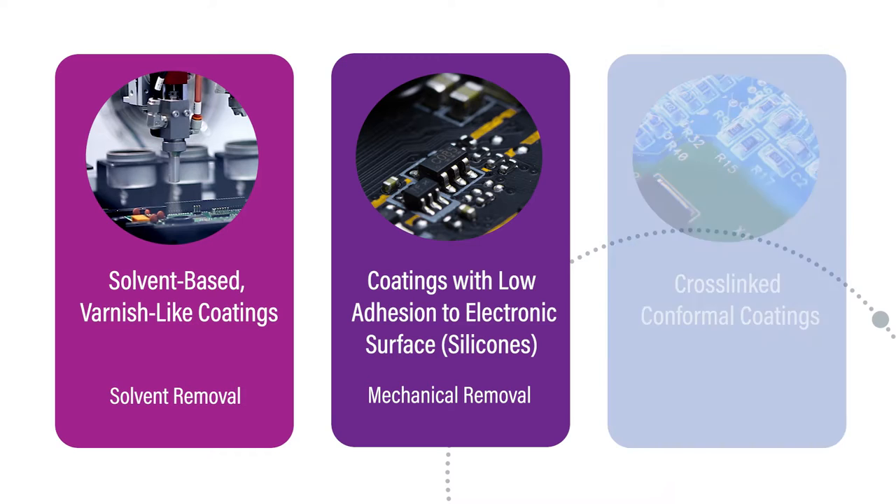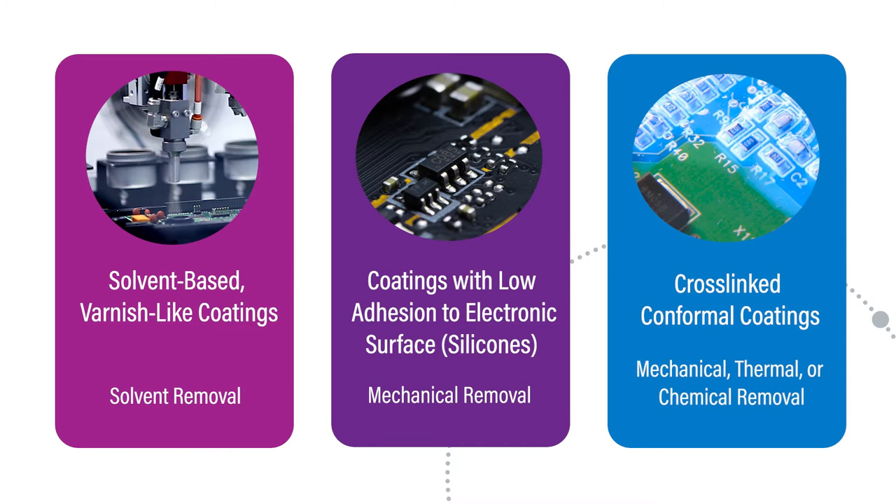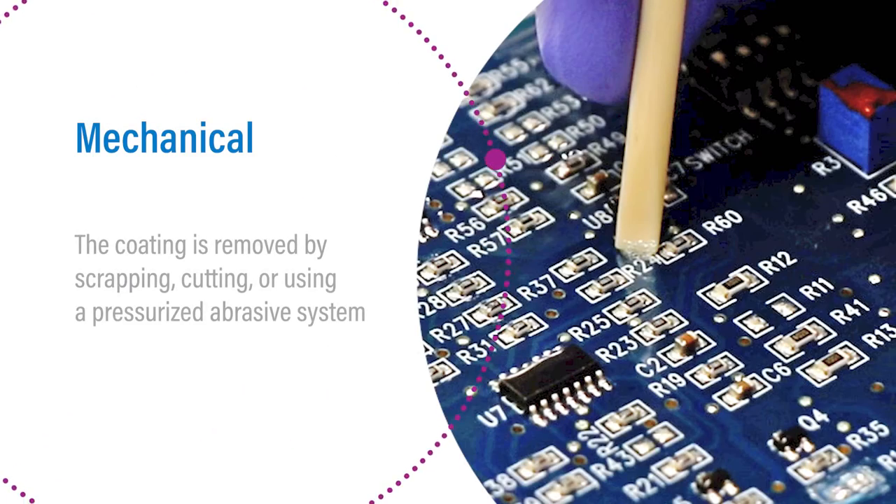Due to the good protective properties of cross-linked conformal coatings, more aggressive methods of rework and removal are required compared to solvent-based systems or silicone. Three techniques used to rework and remove cross-linked conformal coatings include mechanical, thermal, and chemical. Mechanical removal involves either scraping, cutting, or using a pressurized abrasive system to remove cured conformal coating.